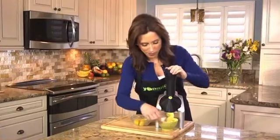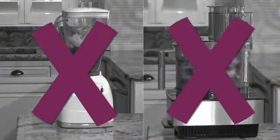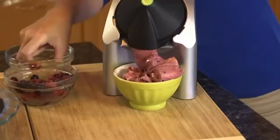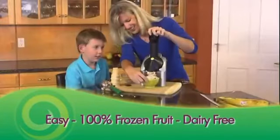Yonanas are delicious with or without bananas. Unlike a blender or food processor with a single blade that shreds frozen fruit, Yonanas technology grinds and emulsifies 100% frozen fruit to create a treat that looks, tastes, and feels like soft serve ice cream in seconds.